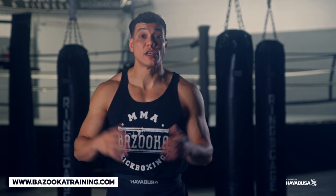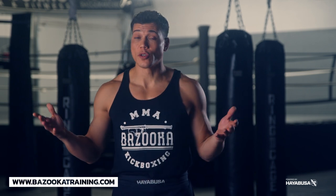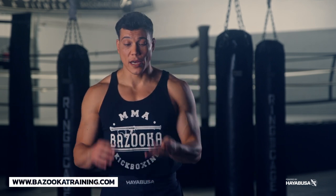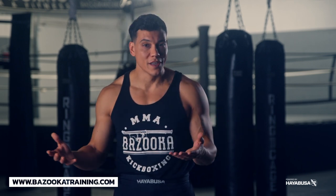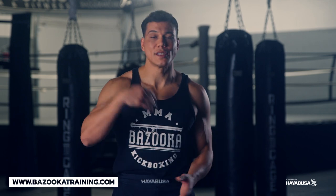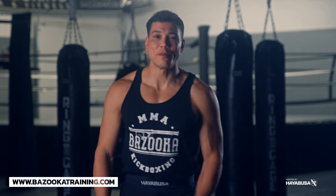Hope you enjoyed today's episode. Make sure you keep liking, subscribing and sharing Bazooka Kickboxing. Today's episode is brought to you by Hayabusa — check out all their gear linked below. Also check out Perfect Sports Nutrition — use code BAZOOKA20 for 20% off your next supplement order. Visit bazookashop.com for gear, and bazookatraining.com for the online curriculum where every Monday I give you four new workouts plus an archive of over 100 videos.